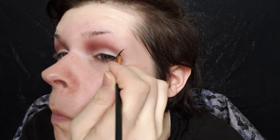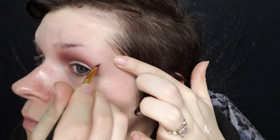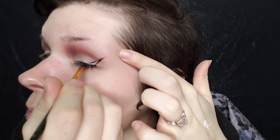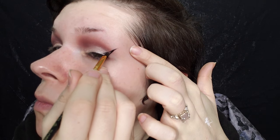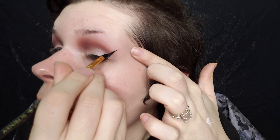I'm just using a paint brush — an angled liner paint brush — to draw on my wings. And I'm not pulling on my eyes or anything, I'm just kind of holding them in place so that I'm not really hurting my skin that much.